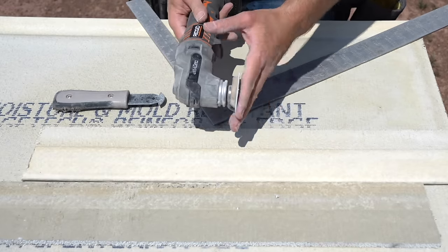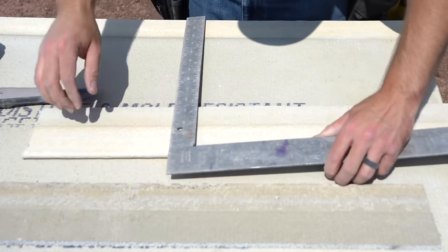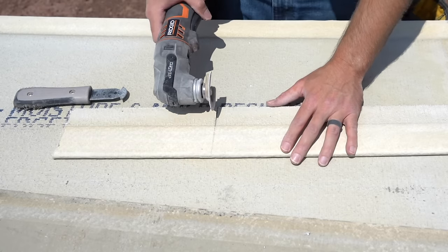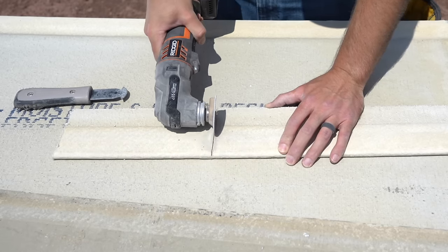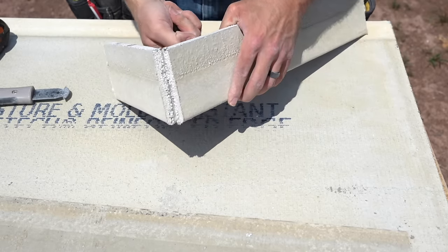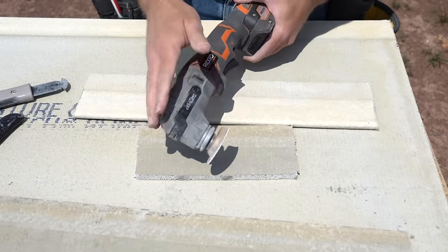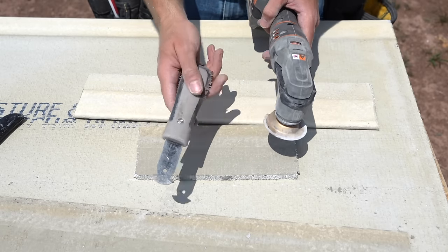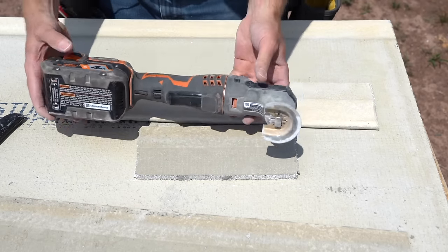The third option is a diamond blade on an oscillating tool. Mark the line just like with the circular saw, cut right down it, then snap it and cut the back just like drywall. This is my favorite method because you can cut indoors without throwing up too much dust. The circular saw works great but throws up a lot of dust, so you must cut outside. The oscillating tool is the best overall option.